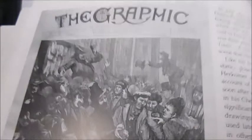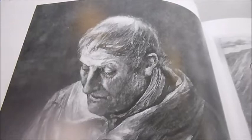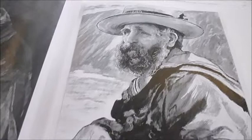He became engrossed in the topic of the poor — the plight of the poor — which engrossed the socially minded middle classes at the time. Christmas in the Workhouse is a typical example, as is his oil painting Hard Times of 1885, which is quite well known.